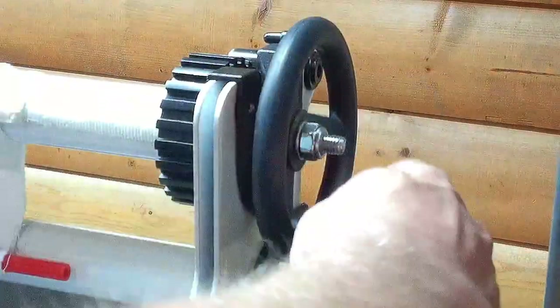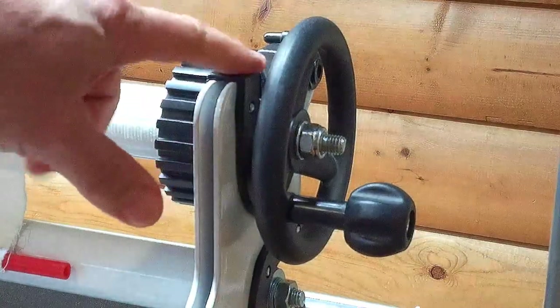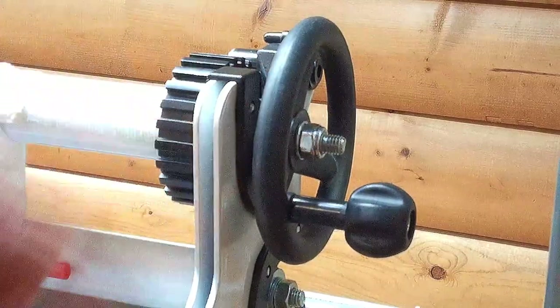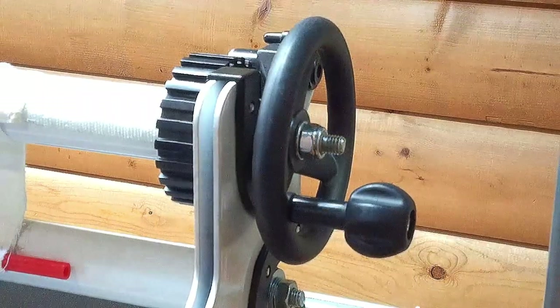If you tighten this up and it still spins, that tells you that you've got broken tabs on a little idler insert inside there. To get to that idler insert you have to pull the nut off and the hand wheel off. We'll do that real quick and show you what you get.